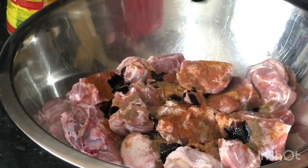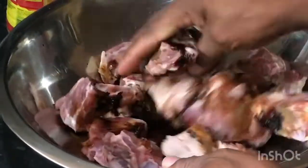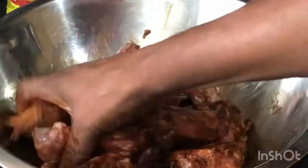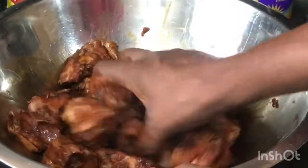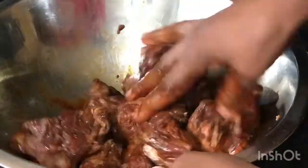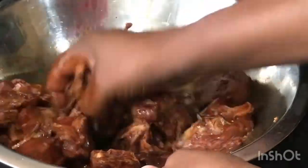Stir it up and mix it; if you need a bit more you just add a bit more. You don't want to put in too much meat browning because you don't want the meat to come out so dark. Back in the days when we didn't have meat browning, we used to use brown sugar — put it in a pot on the fire with no oil and no water, melt the sugar until it got dark and brown, then use it on the meat. I used to see my grandmother and grandfather doing it. Now we just use meat browning.